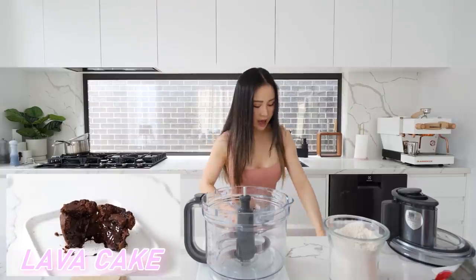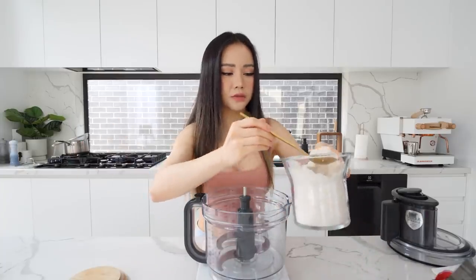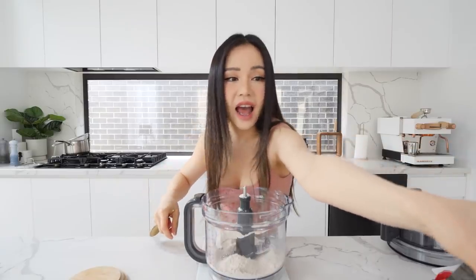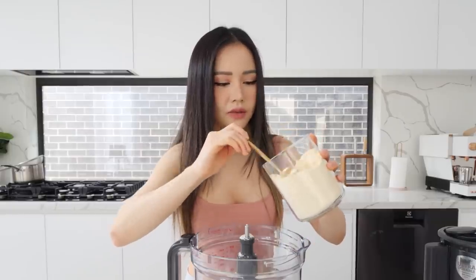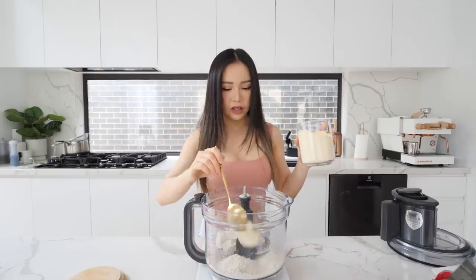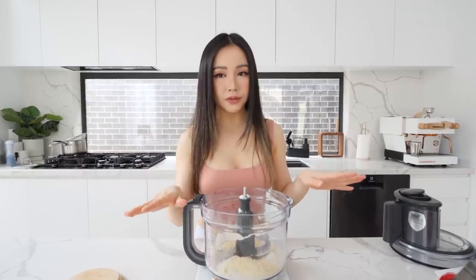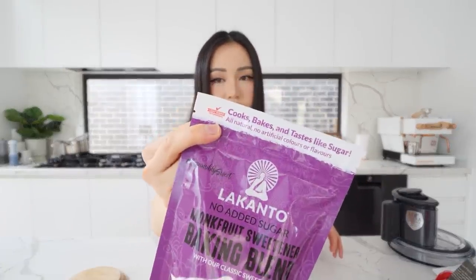We're gonna be making our lava cake and we're gonna start with oat flour. Today's lava cake is gonna be gluten free — we're gonna use 100 grams of oats. Then we're gonna be using lupine flour. I've used this a lot; if you've seen my older videos, you know what this is. It's super high in protein and high in fiber, so it's gonna keep you full. We're gonna use 50 grams of this.